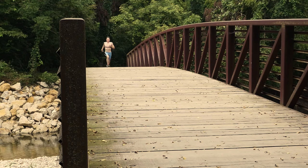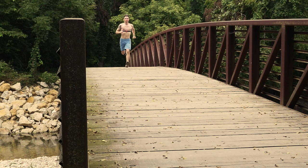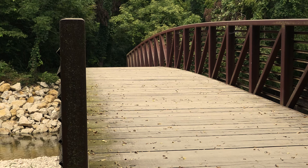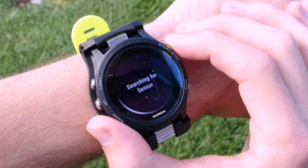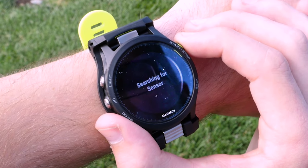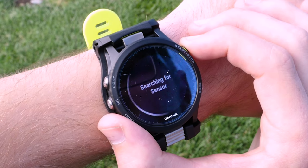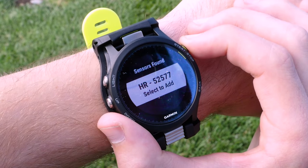If you purchased your watch with a heart rate monitor, the two will already be paired and will connect automatically when you enter an activity. If you purchased your heart rate monitor separately, then you will need to pair it with your watch. You must be wearing your HRM to do this. Reference your watch manual for more help.